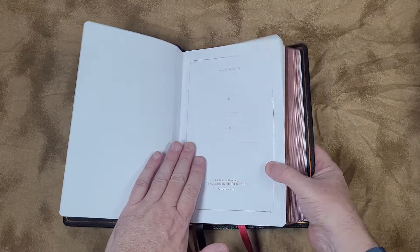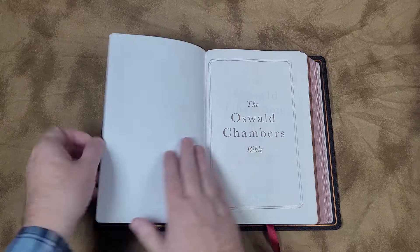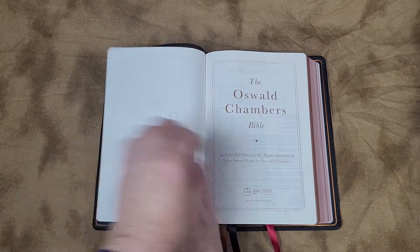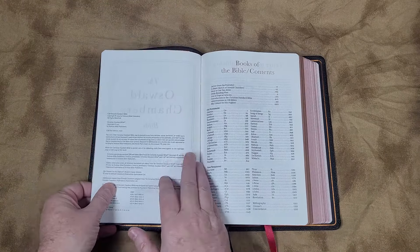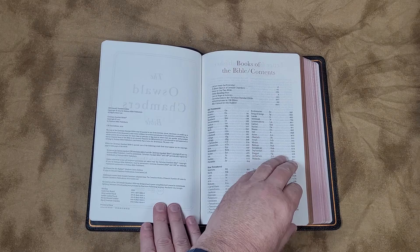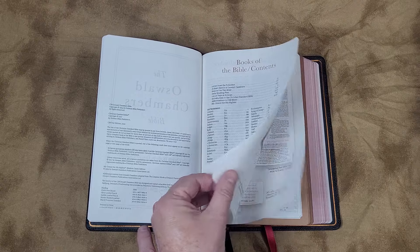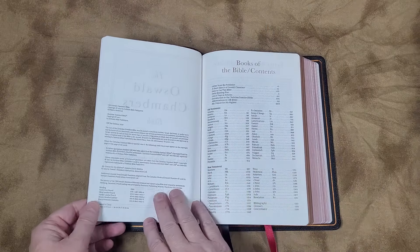And then we have a presentation page on a thick end sheet, and then we get into our paper. I'm not sure of the GSM of the paper, but it does feel like decent paper — fairly opaque, definitely opaque enough, doesn't have a glare. Little bit of a rough texture, but just enough to be able to grab the pages and turn them easily, and to separate them with your thumb. That's going to depend on the weather and your hands. It is printed in China.